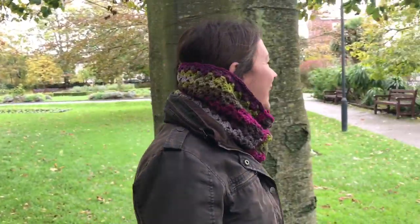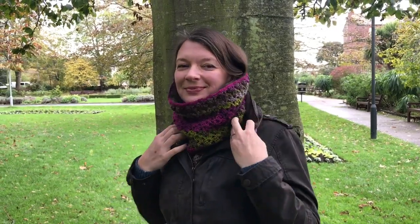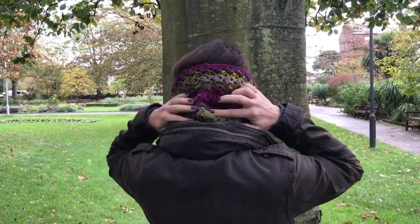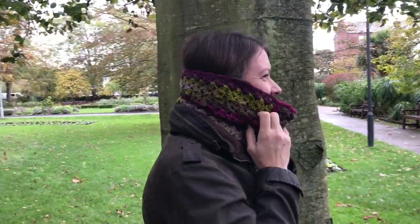Hi everyone, it's Anja here and I'm back with another video for Ophelia Talks. Today I am making this cowl for you. I'm going to New York soon, so I am thinking about keeping it simple and having a nice warm scarf to wear, and I thought this cowl would be ideal.